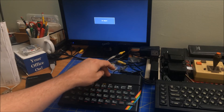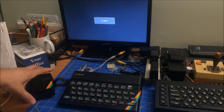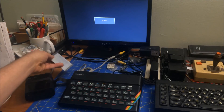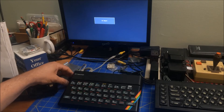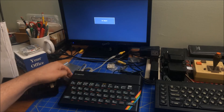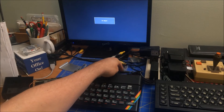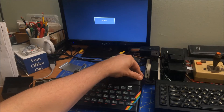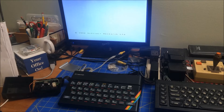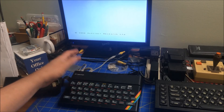I've got my Spectrum set up and the ZX Interface 1 is hooked to the back edge connector and plugged into the video signal. I don't have my Microdrive hooked in yet — the cover is off while I'm testing. This cable goes into the side of the Interface 1 right here. Then I plug in my nine-volt power supply and — voilà — we get a picture. There's a little bit of interference pattern, but hooking it to other monitors has been better.